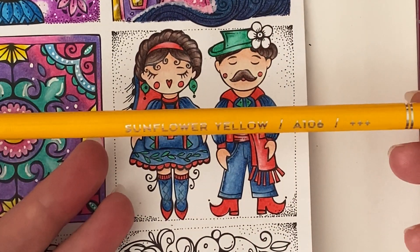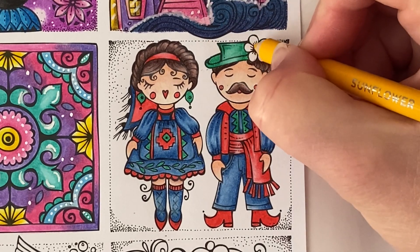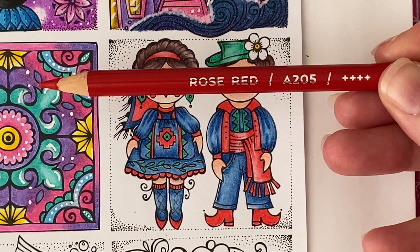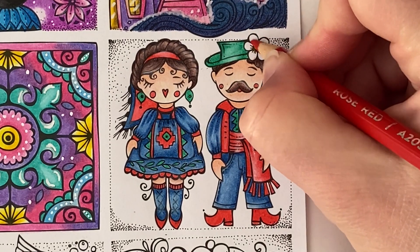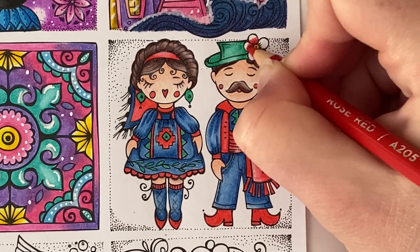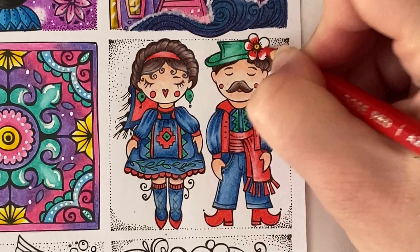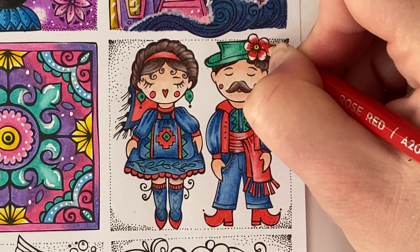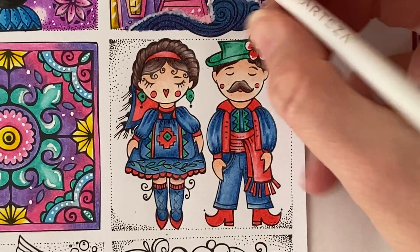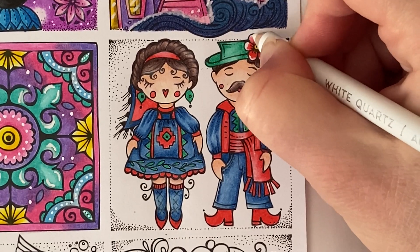Next taking Sunflower Yellow, I'm going to make a start on this little flower up here — going ahead and filling in the centre of the flower. Then going back in with Rose Red, I'm going to start to darken up the bottom sections of each little petal using normal pressure, doing little lines taking it about halfway up each petal. Then going back in with the white pencil, I'm going to push the colour up towards the edge of each petal.